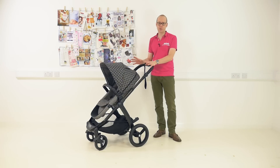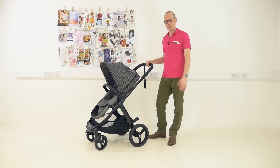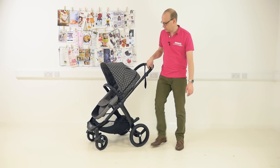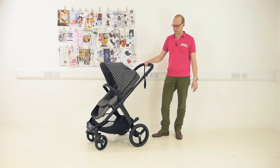Now this pushchair — Mountain Buggy made some considerable changes to it, most notably the colourway. It's got a great nice black and grey square pattern. They've also added a leather covered handle, leather covered bumper bar, and a matte black frame with a black finish. It looks great — it really is a stunning looking product.